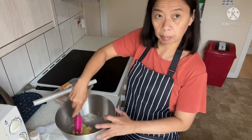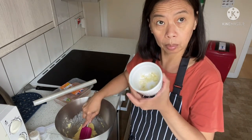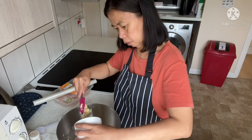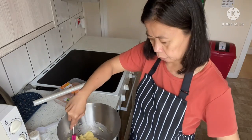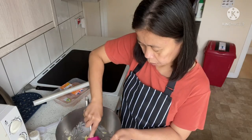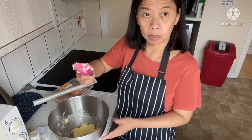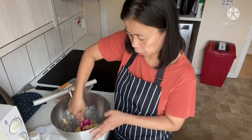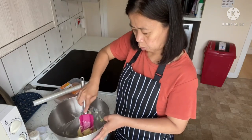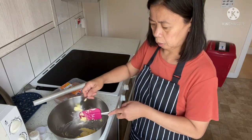I'm soaking the butter to soften it. Then I'll add two cloves of garlic. I just mix it — the butter is very soft. If you don't have a mixer, you can use a spatula or even the back of a tablespoon.